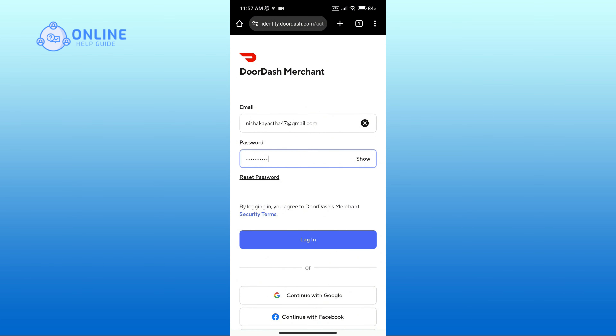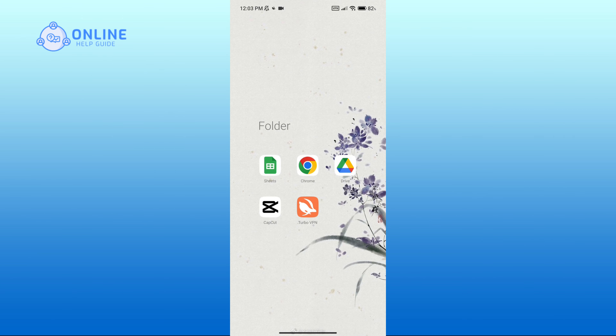If you do not remember your password, then you can click on 'Reset Password'. After entering your details, click on the login button to proceed. And that is how you can login to the DoorDash merchant portal. Thank you for watching Online Help Guide — hope this video was helpful.